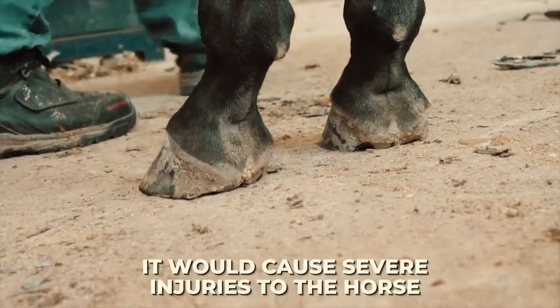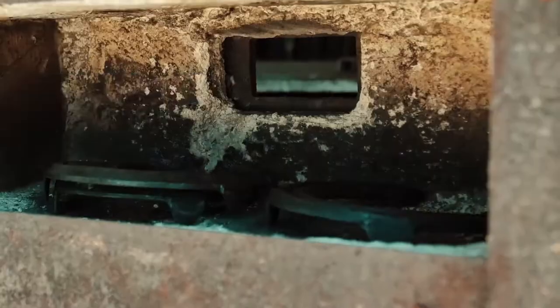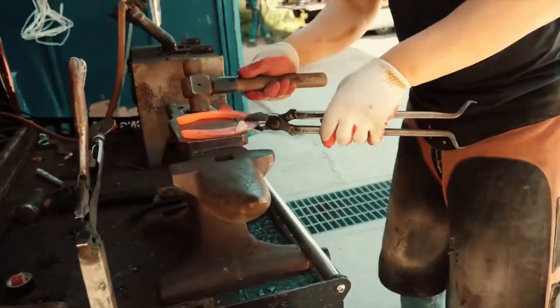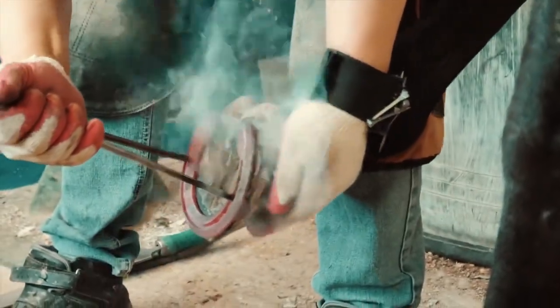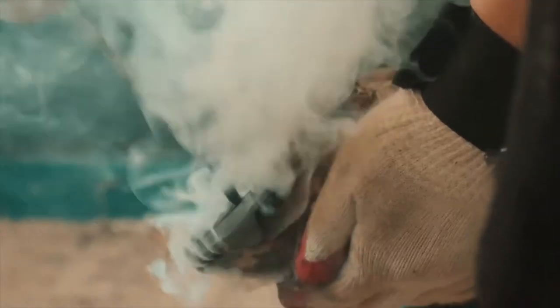If the heel were to become longer than the horseshoe, it would cause severe injuries to the horse. Once he finds the perfect size, he puts all four of them in a furnace-like structure and burns them at a very high temperature. After that, he takes one of them and smashes it with a hammer to make it stiffer and reshape it. Then, he uses a tool that looks like tweezers to carry the hot horseshoe and proceeds to burn the horse's front hooves, ensuring he has left a mark — this is like marking where the horseshoe will later fit.